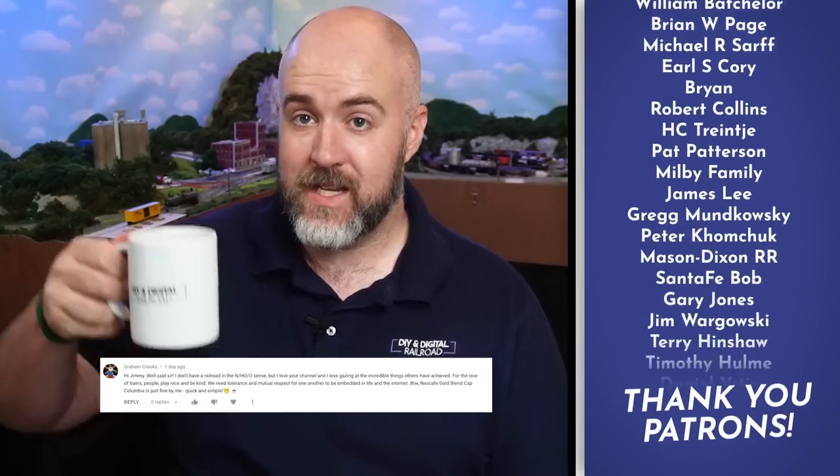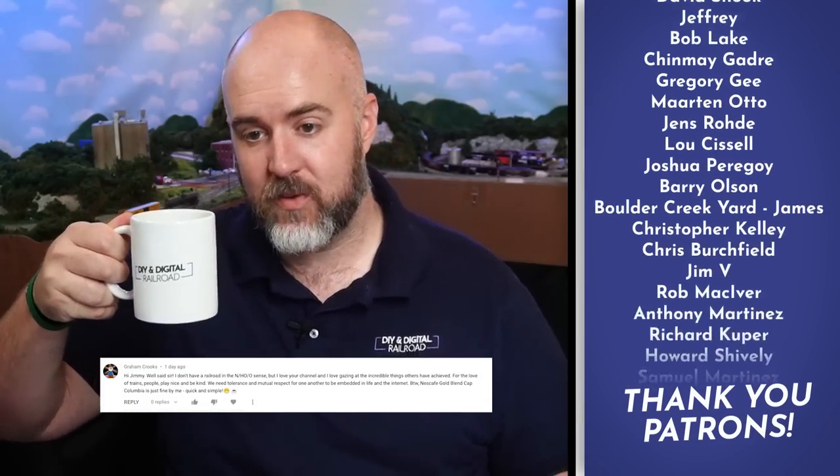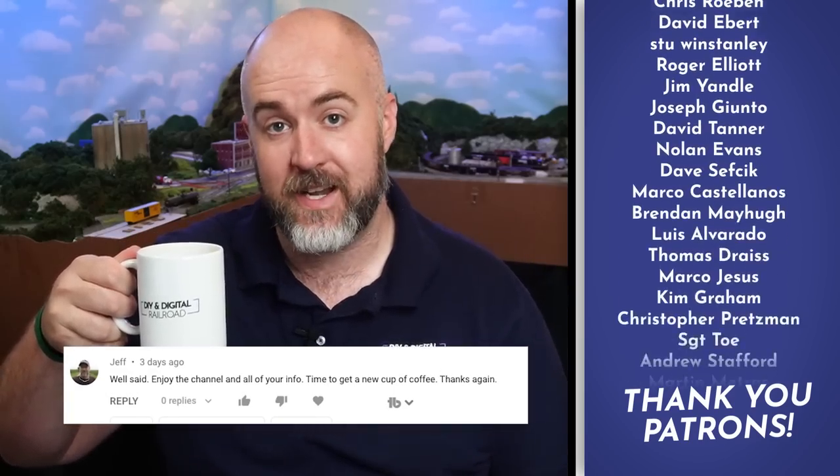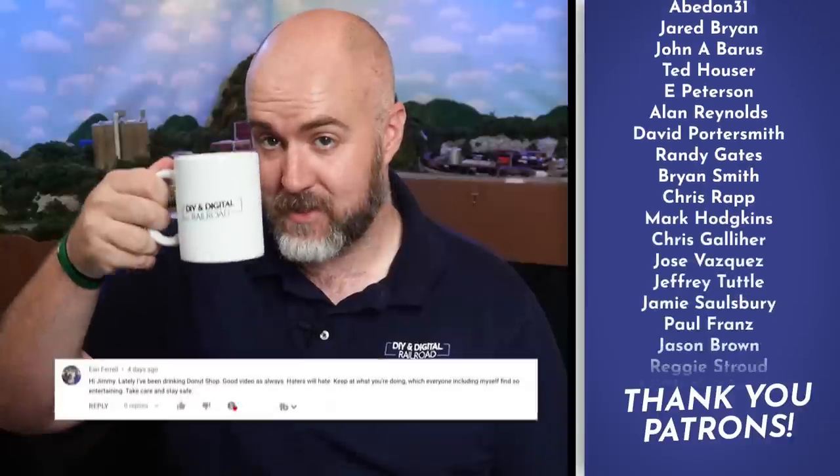Hey everybody, my name is Jimmy. Welcome to Coffee and Trains. I'm drinking some eight o'clock coffee today. You can check out what some of my viewers are drinking right here. If you want to tell me what kind of coffee you're drinking and have it featured here, you can leave that in the comments below. Cheers, guys.